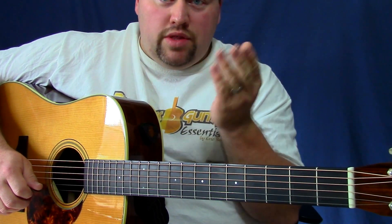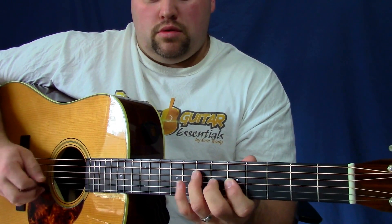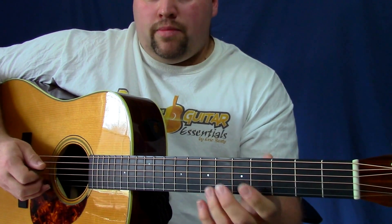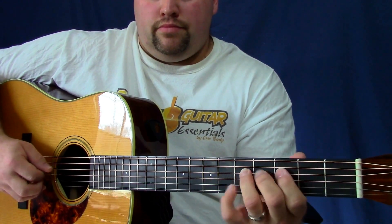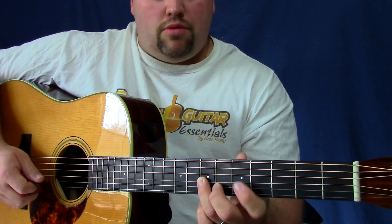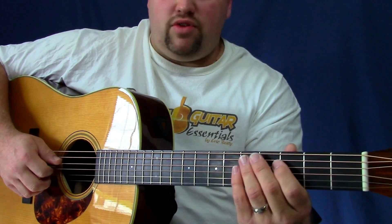Right there I'm just kind of noodling around within the box shape — a lot of pull-offs, a lot of going back to a previous note, and every once in a while I'll come back to that for emphasis. I can't really tell you exactly what I do because it's going to be different every time in that area. Your aim is to get that open D string — that's your goal, that's your aim.